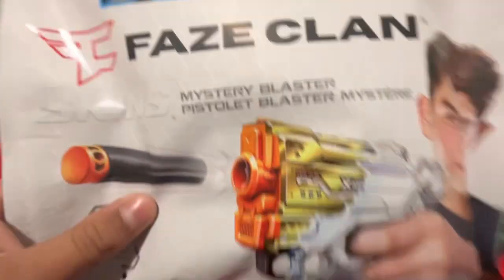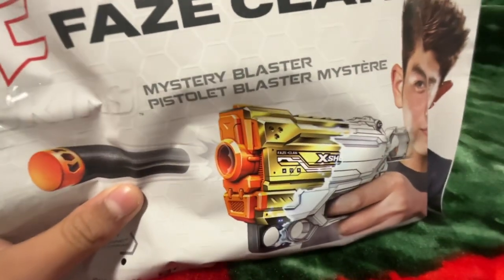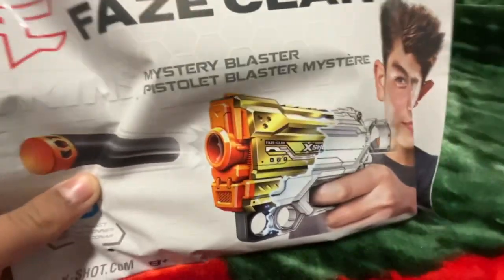What's up guys, welcome back to my channel. Today we're doing an unboxing. I found this at the store — it's an X-shop mystery box.